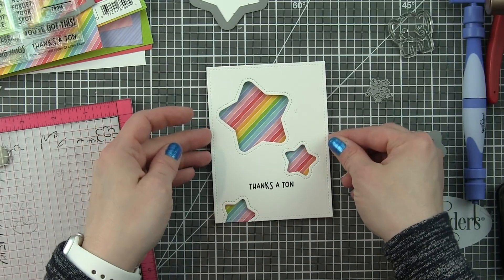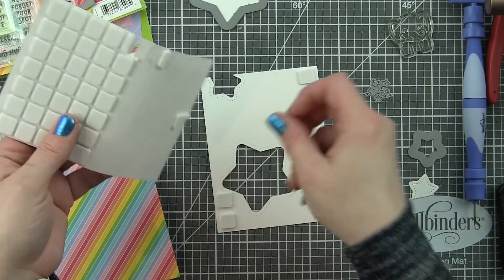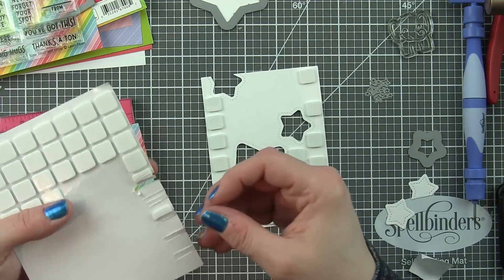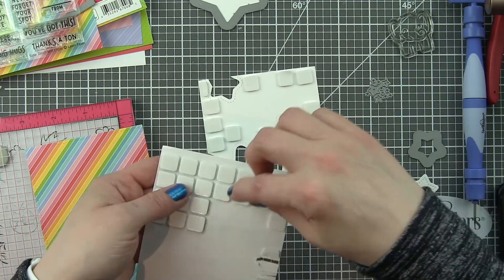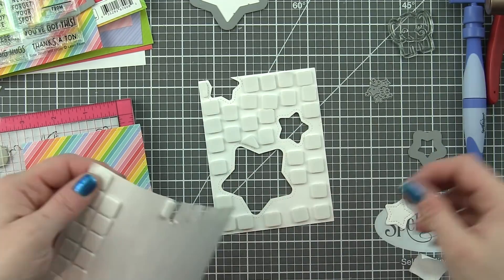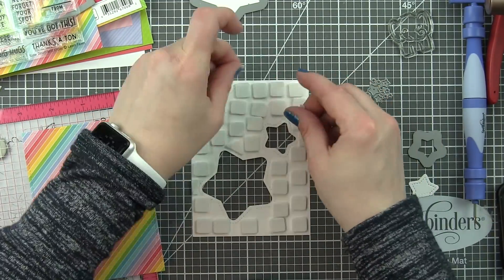I'm now going to simply take this panel, flip it over, and cover it with foam adhesive squares. I really like the scrapbook adhesive squares because they're really low profile — you could use whatever adhesive you like. I purposely kept this low profile because I didn't want it to stick up too high, but I did cover the entire back because I don't want any areas that dip down if it goes through the mail. I always like my raised panel to actually stay raised, so I tend to go a little overboard with foam adhesive squares. For anything that needs a little foam adhesive but these are too big for, I like to just trim them in half or thirds to fill in those little areas.